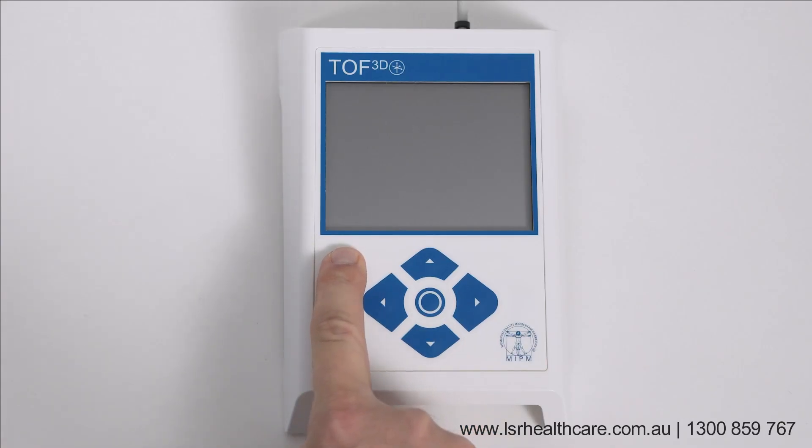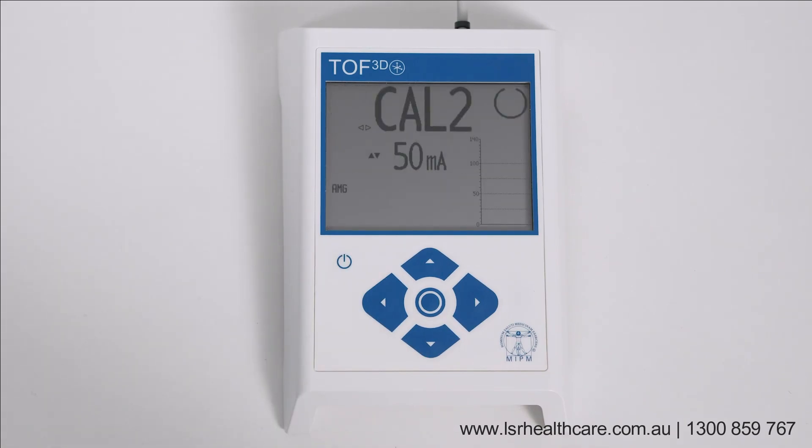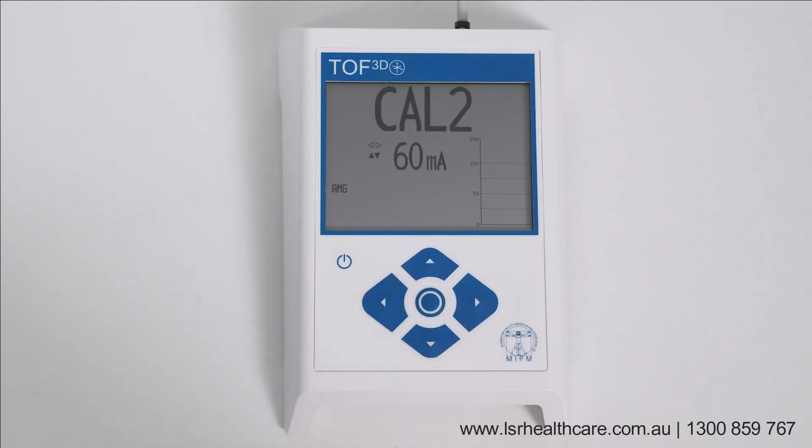Turn on the unit by holding the ON-OFF button for one second. Calibrate the monitor by pressing the center key for one second. After successful calibration, a triangle is displayed in the lower right side of the display.